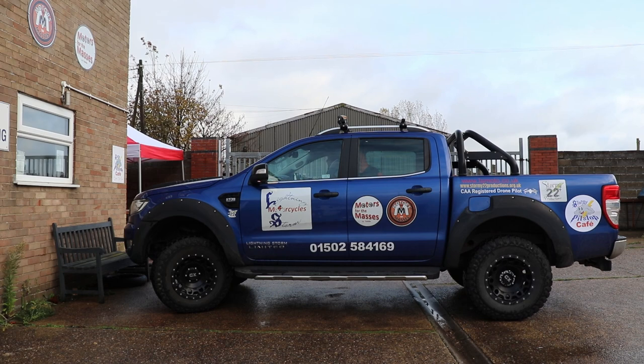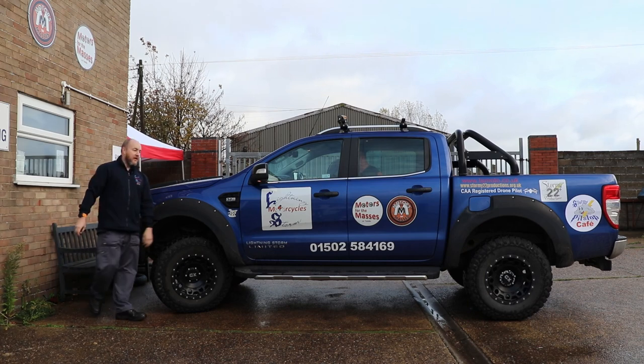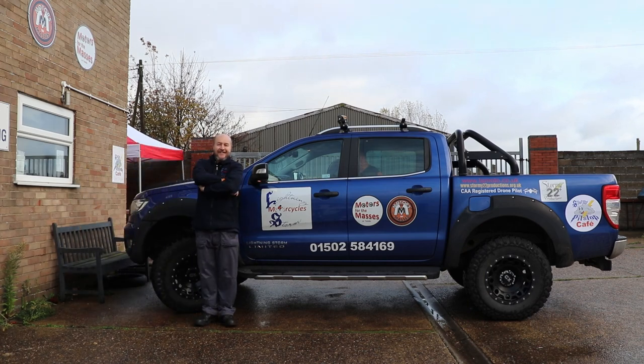Hello and welcome to Motors for the Masses. Today I want to talk to you about something I've been wanting to get for a while, and I finally have it. So let's roll the intro and get cracking.